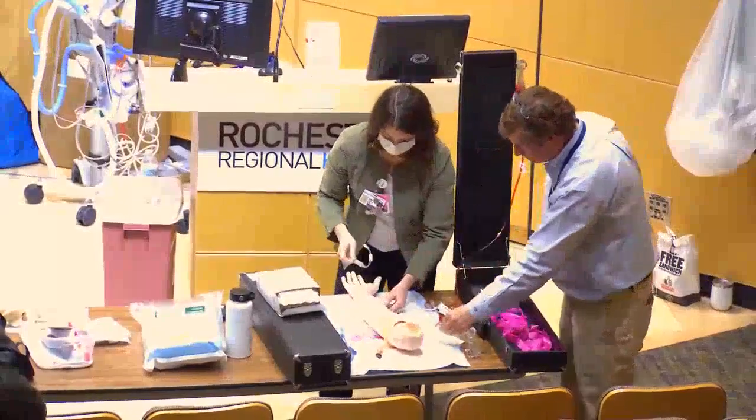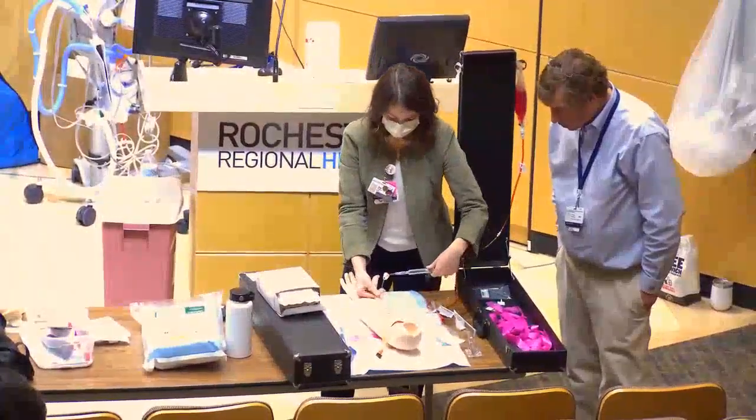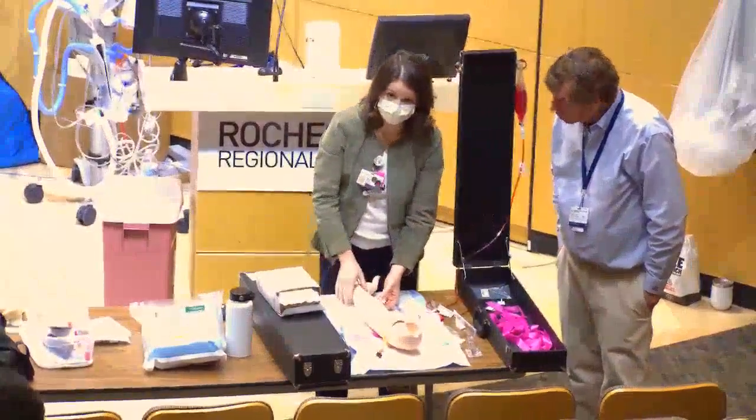Hook up your connector set. You can often aspirate a little blood and then just flush it through. Secure the IV with a tegaderm and that should be good.